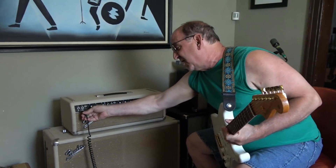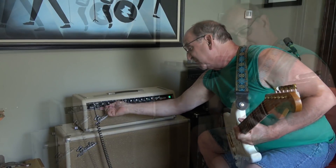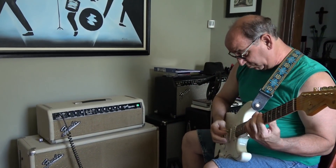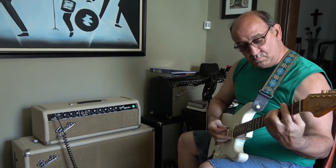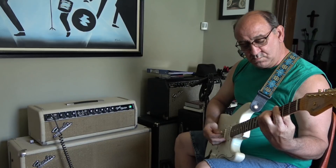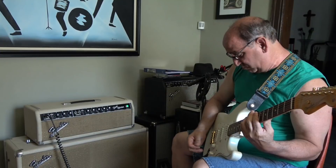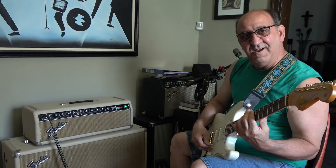Let me tell you a secret: the normal channel sings and sustains even more than that. I really don't have much to say — that speaks for itself. It sure does.